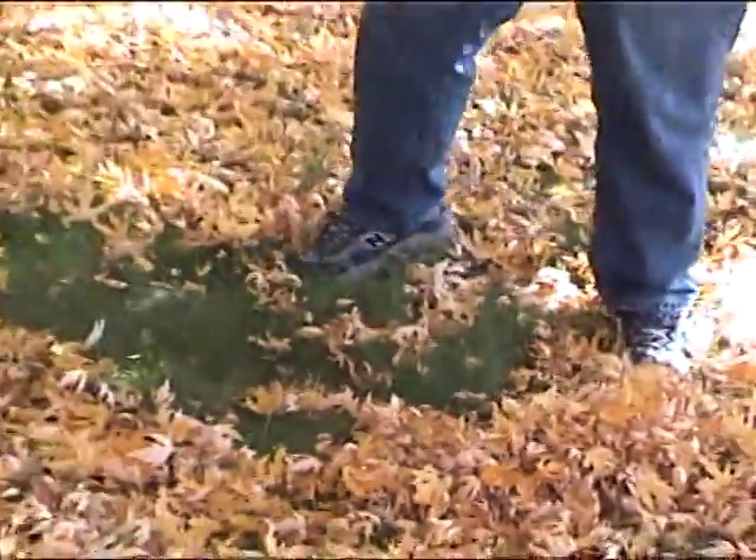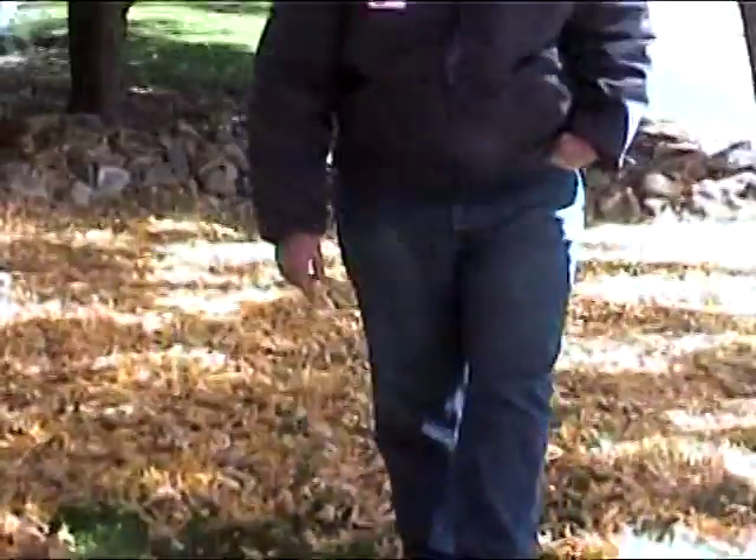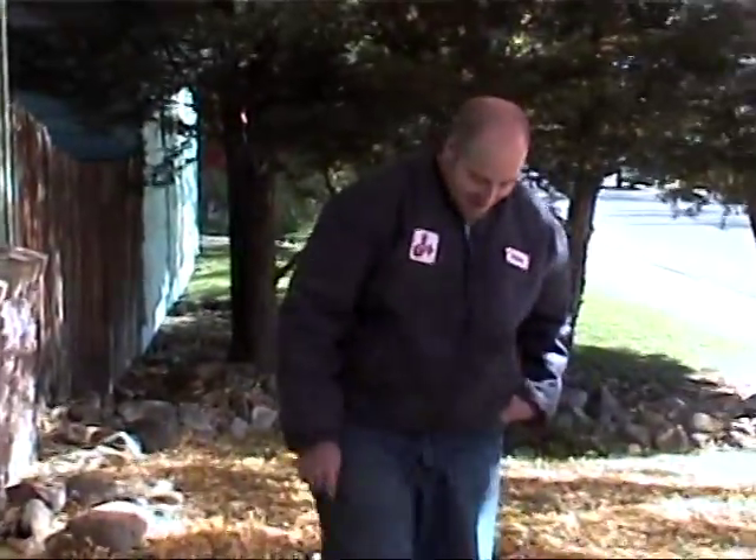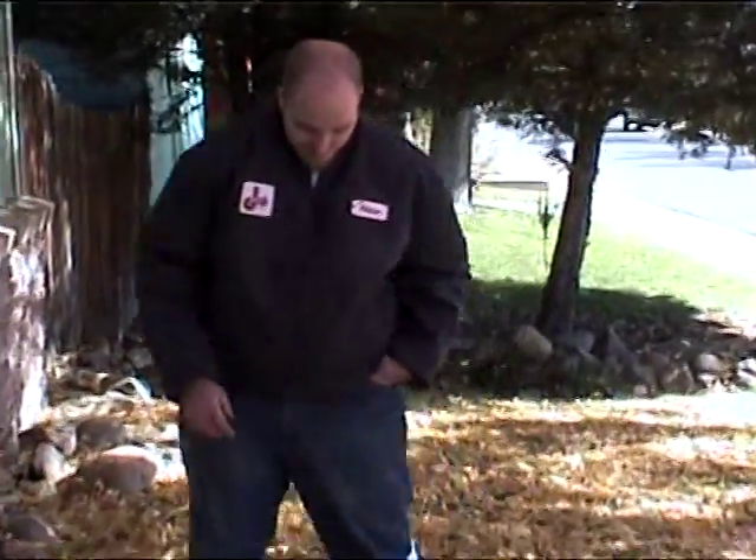Pile. Ta-da. I should be an instructional video guy, huh? Yeah. Smile, Adam.